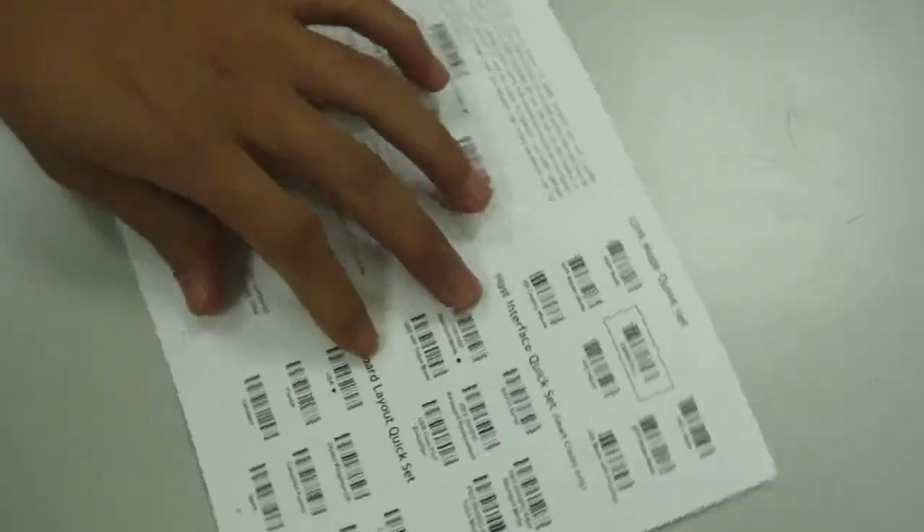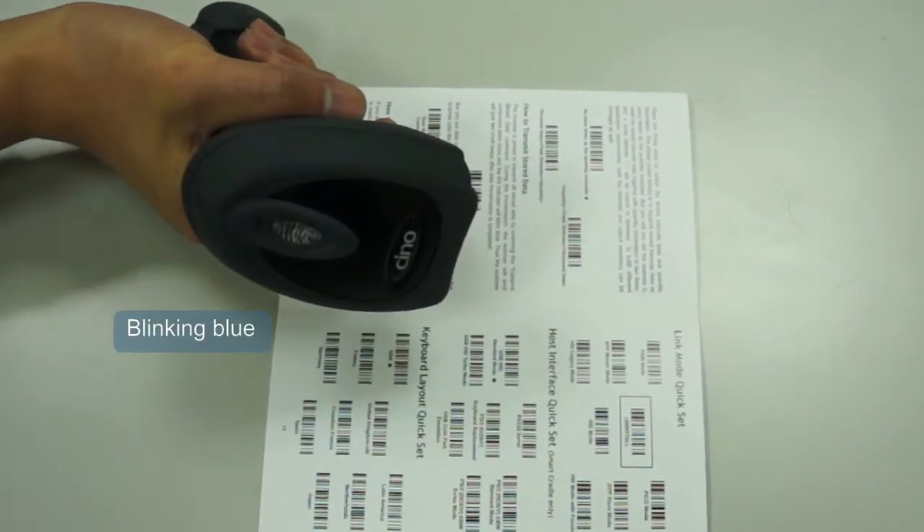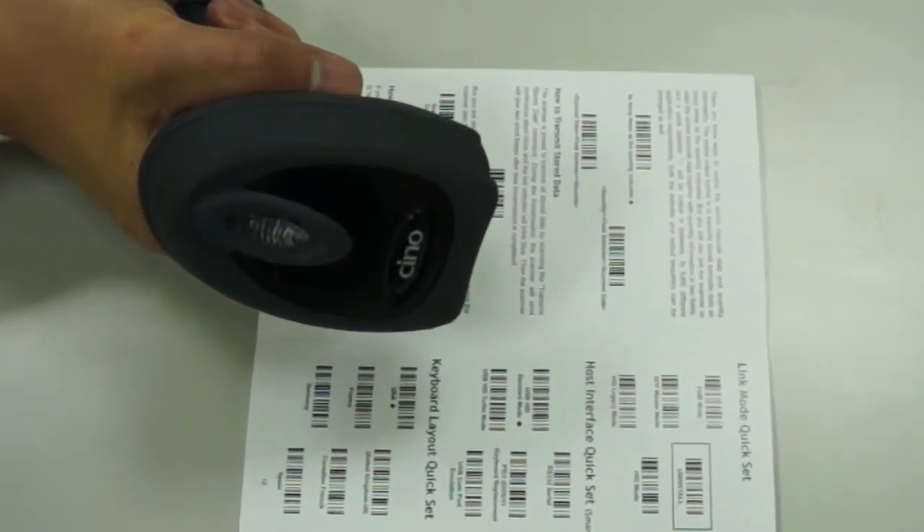SPP Slave Mode. Make sure that the status indicator of the scanner blinks red and green alternately, then scan the SPP Slave Mode command. You will see the link indicators blink blue quickly.